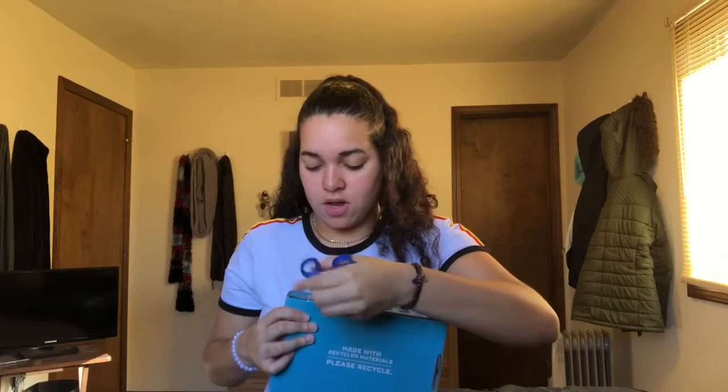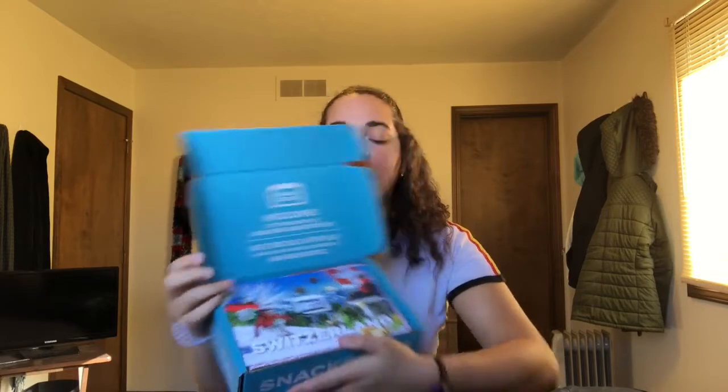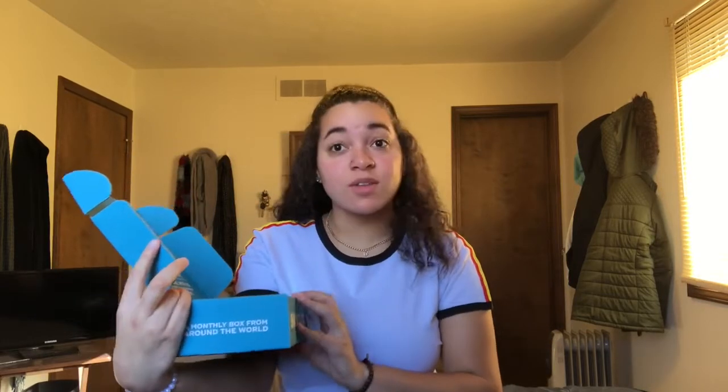So let's go ahead and open it. Alright, I've got my scissors, I've got my box. Let's go ahead and... Okay, so when you open it, it looks like this. And this month we have Switzerland.